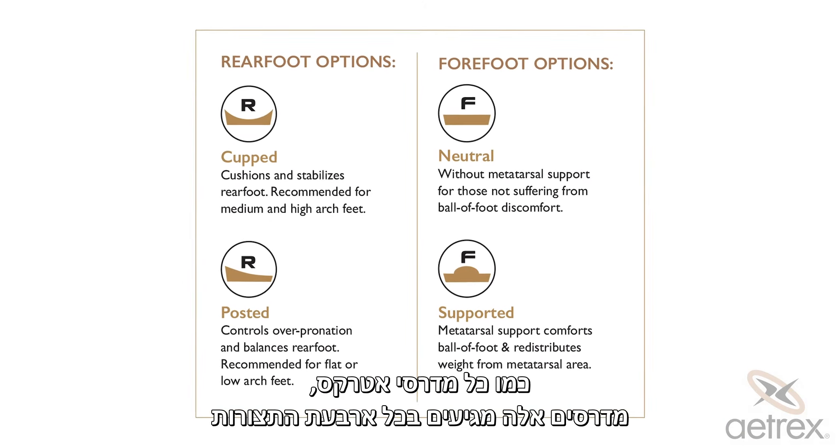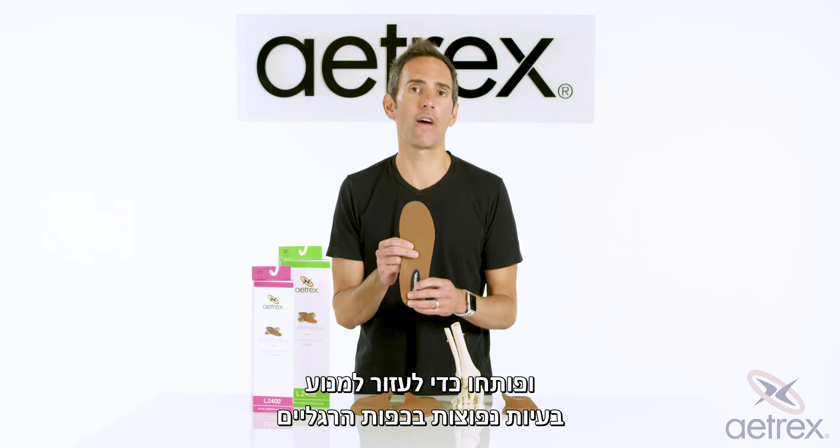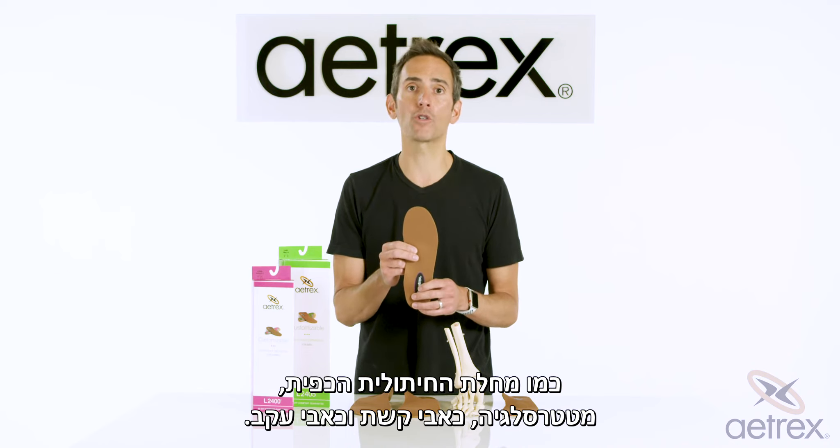Like all Ahrex orthotics, these come in all four configurations and in men's and women's sizes, and were developed to help prevent common ailments such as plantar fasciitis, metatarsalgia, arch pain, and heel pain.